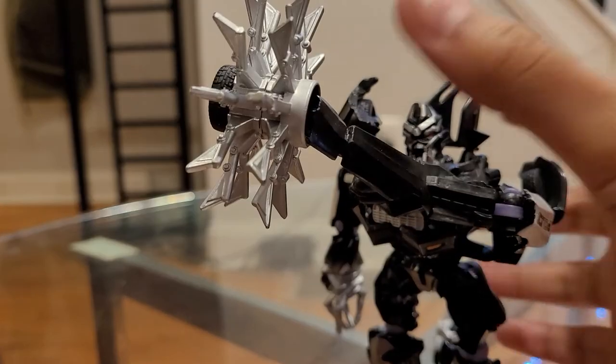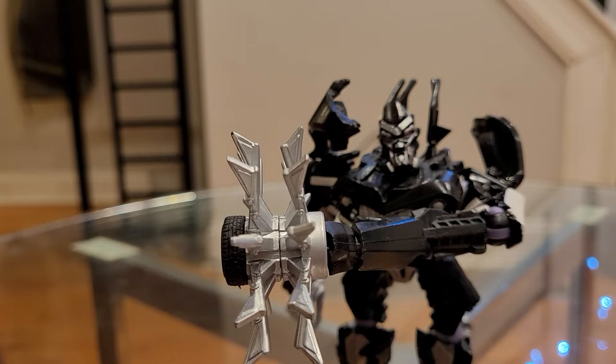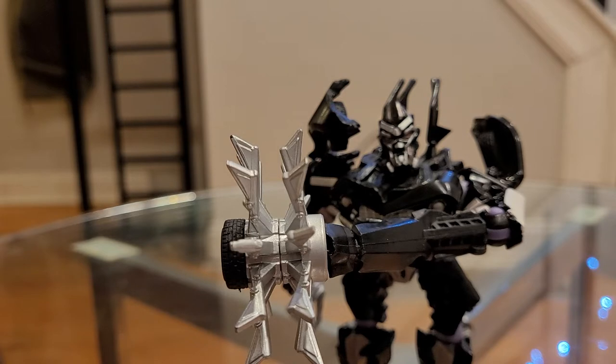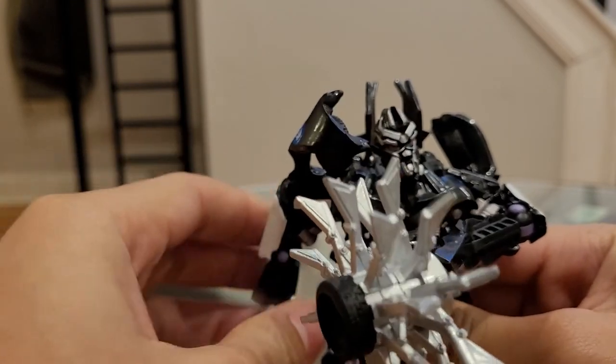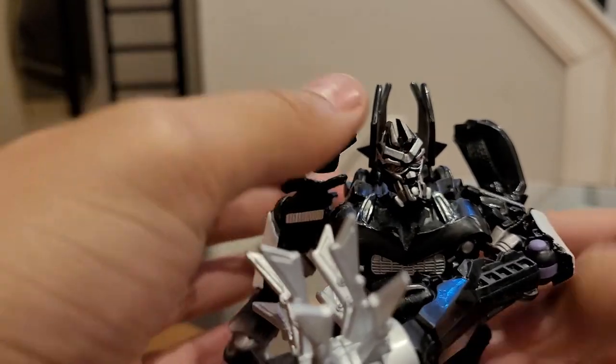I'm still kind of annoyed at Michael Bay for not really showing that fight. The one thing I don't like about the Bay movies is that, number one, they spend too much time on the humans, and number two, they don't show off all the fights — especially with Bumblebee. We never got a real fight scene with Bumblebee and Barricade, we got an off-screen fight. In 2007 we kind of got a fight but it was only like a 20-30 second fight, and then we obviously know Bumblebee won, but we didn't get to see how he beat Barricade. Hopefully we see Barricade fight Bumblebee in the future.